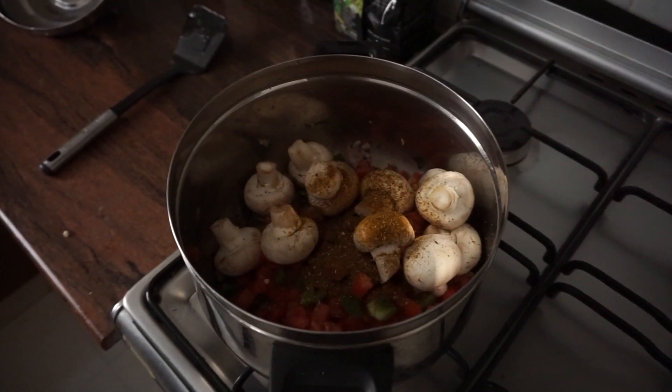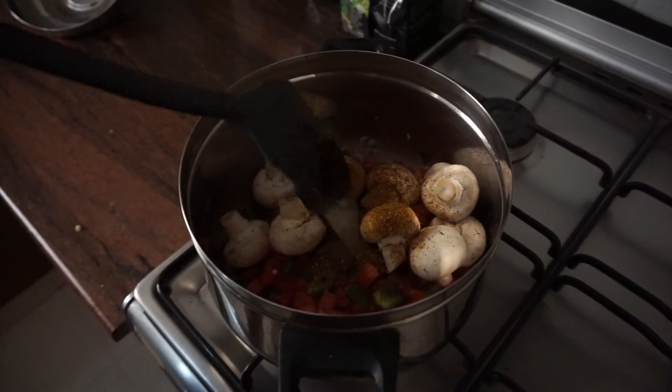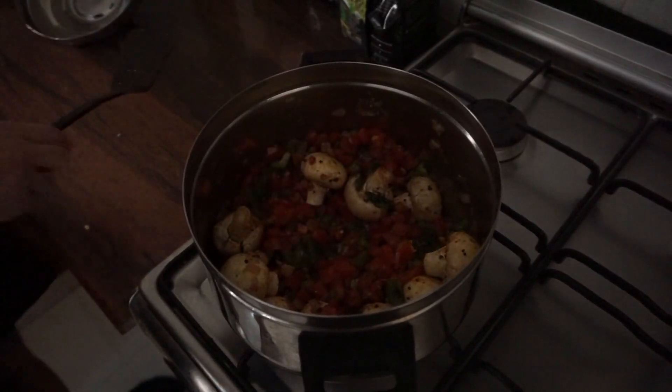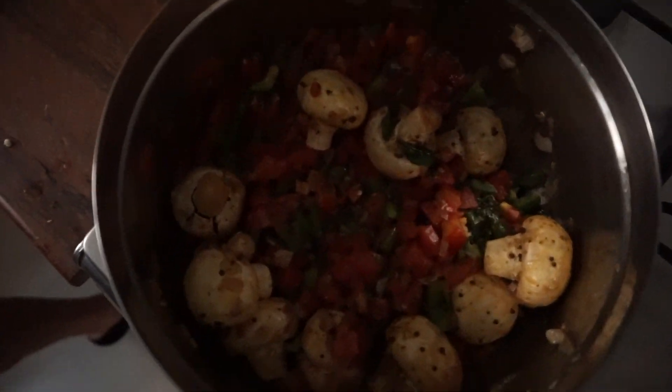Here we're going to add in our curry powder. If you don't have this curry powder, you can use cumin powder — that's perfectly fine. We're going to cover this and let it cook down a little bit. We'll come back and check on this in about five minutes.